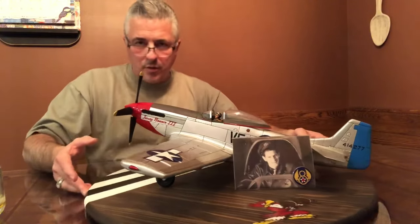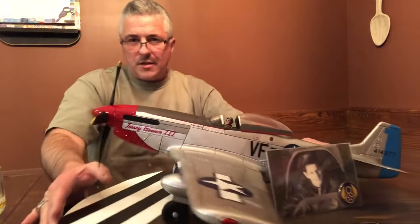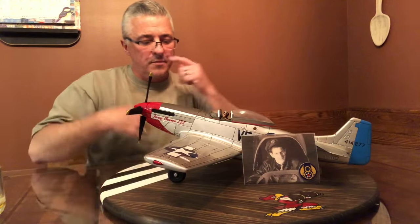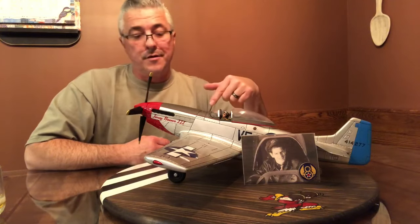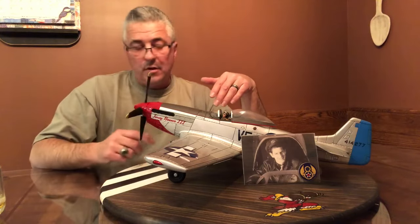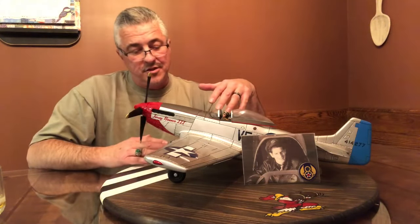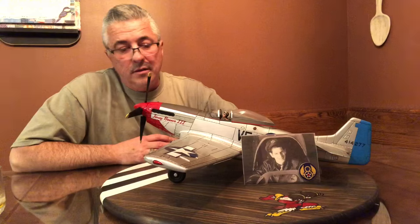In addition to what we worked on, all the panel lines have been scribed using a fine tip marker - I hit all the panel lines. I did not do underneath the aircraft because you're not going to be looking under there. The prop moves. If she chooses to hang this thing up from the ceiling she can do that. The landing gear does collapse. And that's it.